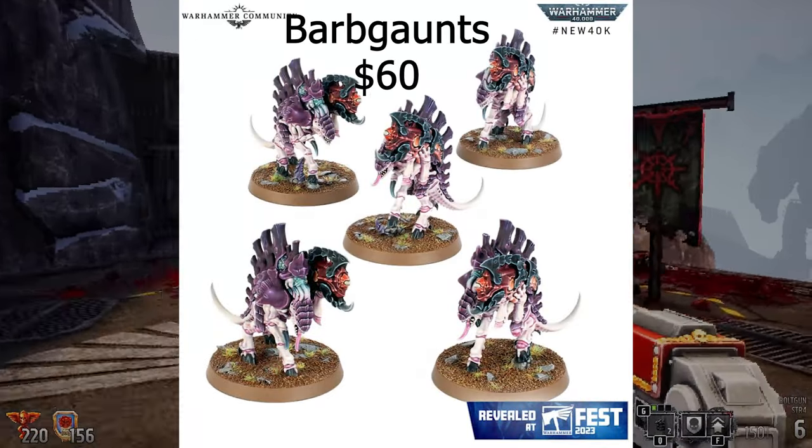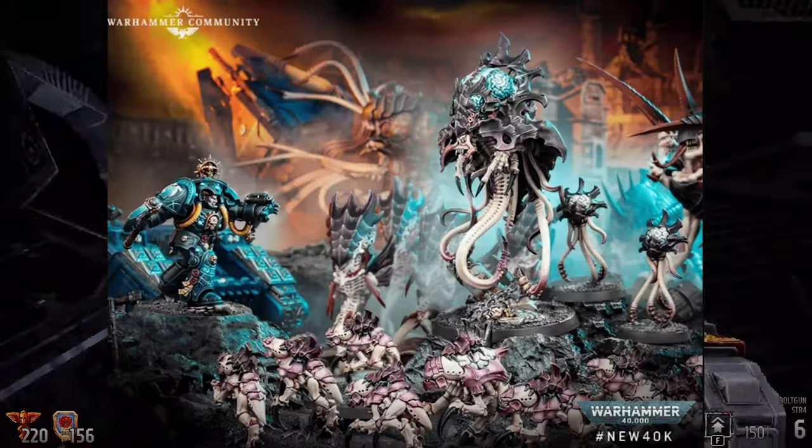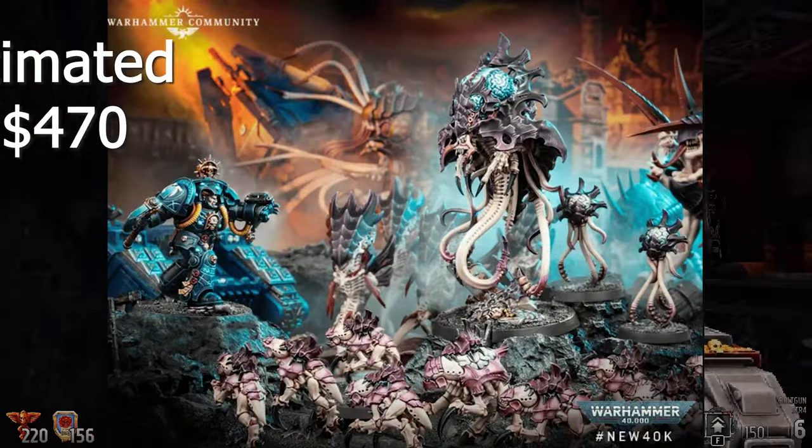Barbgaunts, $60. And Psychophage, $60. Total estimated value of this half of the box: $470.